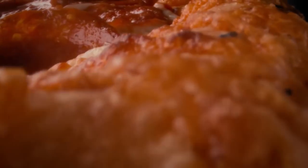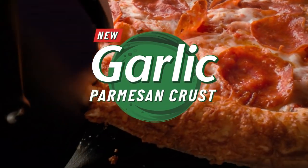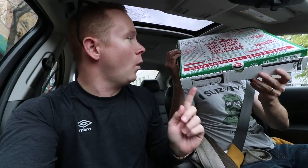Say what you will about Papa John's, but they keep coming out with new stuff. This, my friends, is the new garlic parmesan crust on a one-topping pizza for just ten bucks. So when you're a fast-food review channel, you know, it's free content. So one garlic parmesan crusted pizza with pepperoni from Papa John's — acquired. Jump cut.